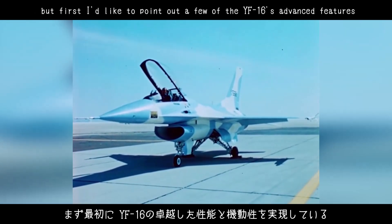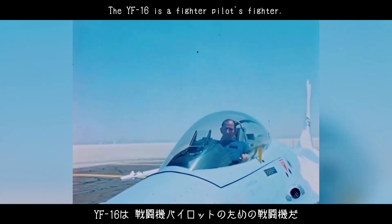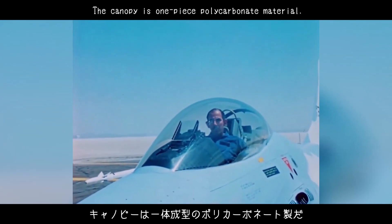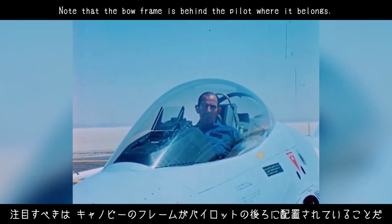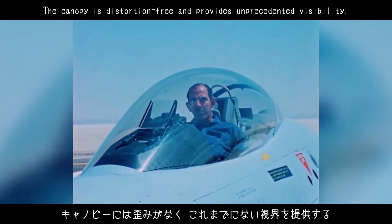First, I'd like to point out a few of the YF-16's advanced features that work together to provide exceptional performance and maneuverability. The YF-16 is a fighter pilot's fighter, so it's appropriate that we start right here in the cockpit. The canopy is one-piece polycarbonate material. Note that the bow frame is behind the pilot where it belongs. The canopy is distortion-free and provides unprecedented visibility.